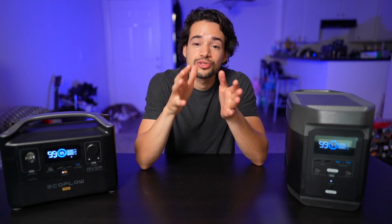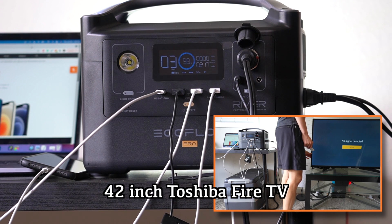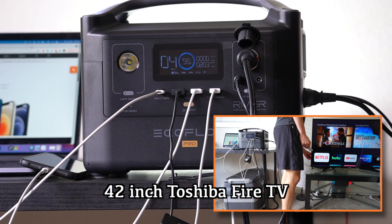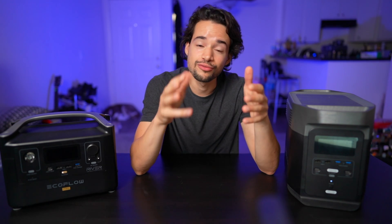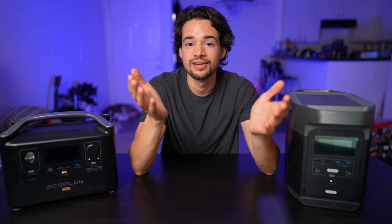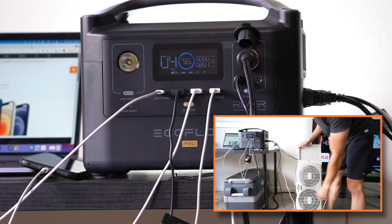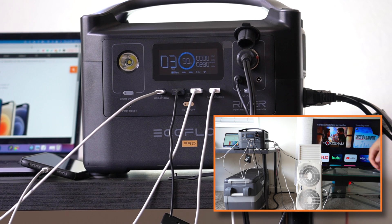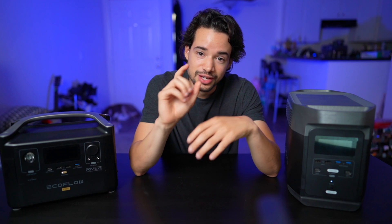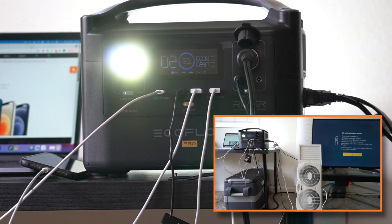But what if you really wanted to watch TV? I plugged in the TV and Apple TV, bringing total consumption up to 225 watts. With one more AC plug available for a total of three, I plugged in a fan on high — bringing the grand total to 285 watts, which would run for two or three hours in an emergency. The RiverPro also has a built-in light that takes another three watts.